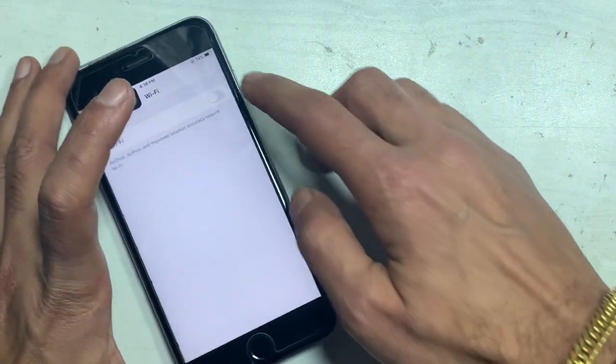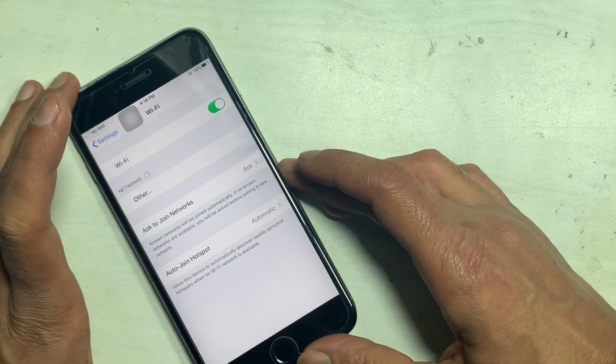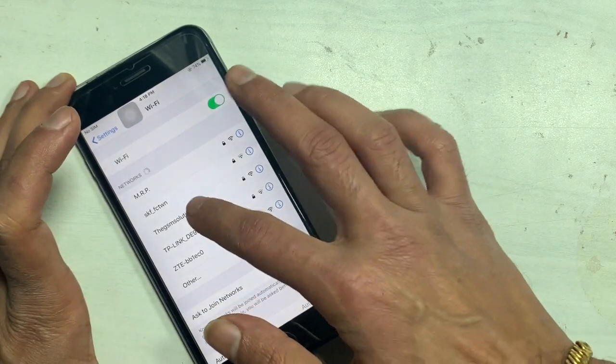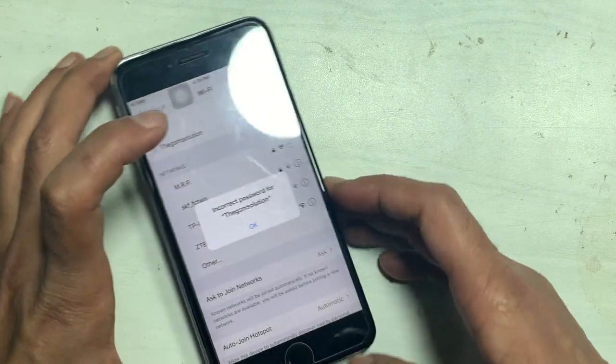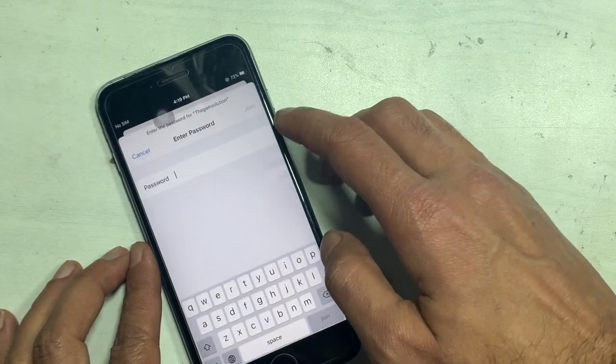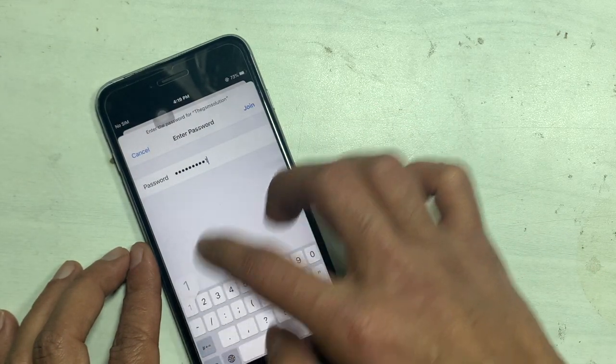Did you face that problem while connecting on Wi-Fi? After inserting the correct password, the message shows 'incorrect password' on the Wi-Fi network you want to connect to. Here I insert the correct password but the same message appears.